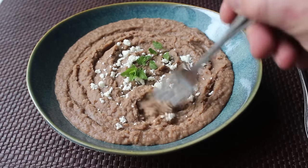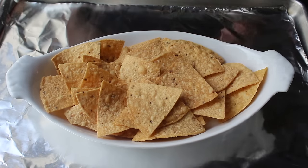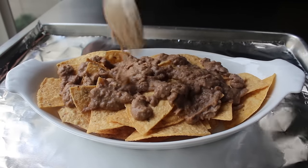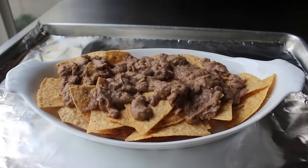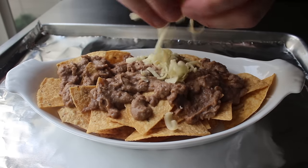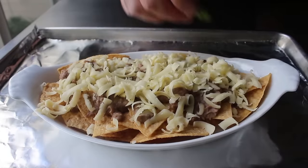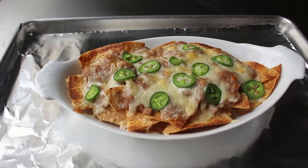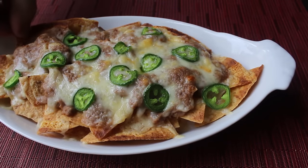One of my all-time favorite uses for this is to upgrade nachos. If you're planning on doing something similar, possibly for the Super Bowl, make sure there's enough liquid so it's loose enough to spoon over the chips. Top with a little cheese — or better yet, a lot of cheese — as well as some sliced peppers. Pop that under the broiler until it looks awesome, and then finish this video properly by eating them.